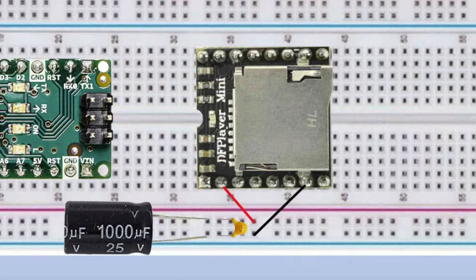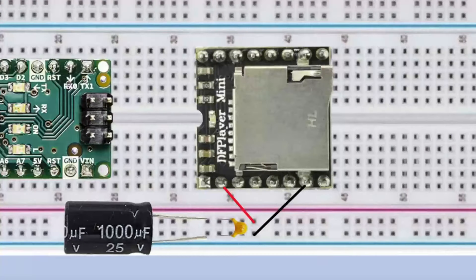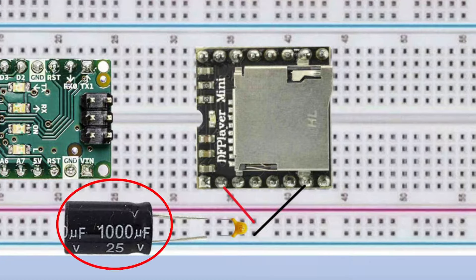The DF Player Mini can be very sensitive to voltage fluctuations. If your power supply is not very stable, adding a capacitor across the power supply terminals can help smooth out voltage spikes and dips — place it as close as possible to the module's power supply terminals. In this setup I'm using a 1000 µF electrolytic capacitor to smooth out voltage fluctuations, and a 0.1 µF ceramic capacitor to filter out noise. Ceramic capacitors have a very low ESR, allowing them to effectively filter high-frequency noise by providing a low-impedance path to ground for AC signals, making them well suited for decoupling and bypassing applications.